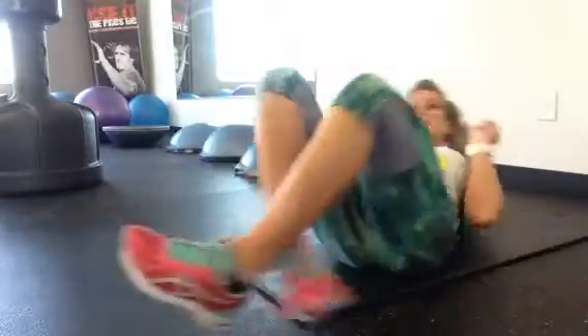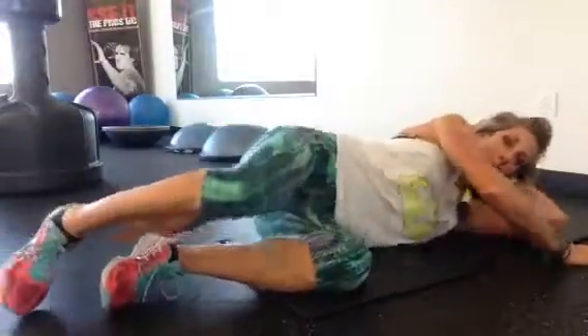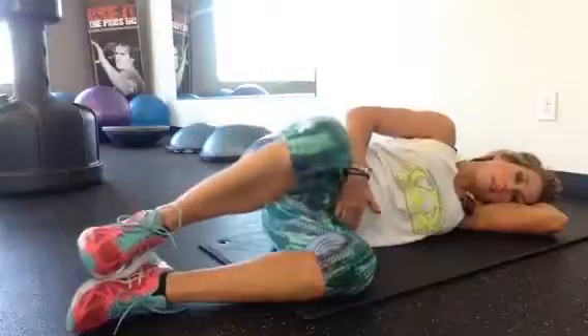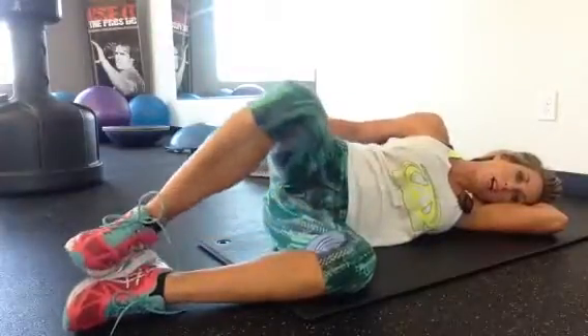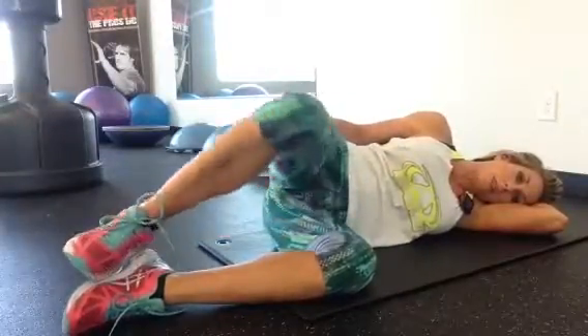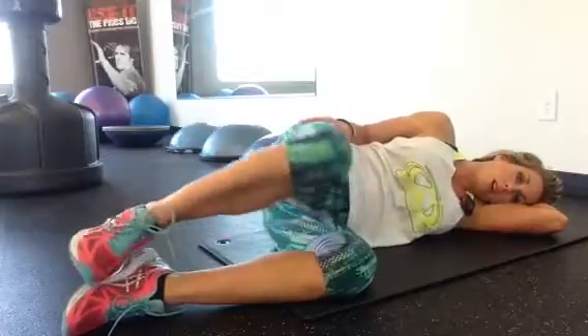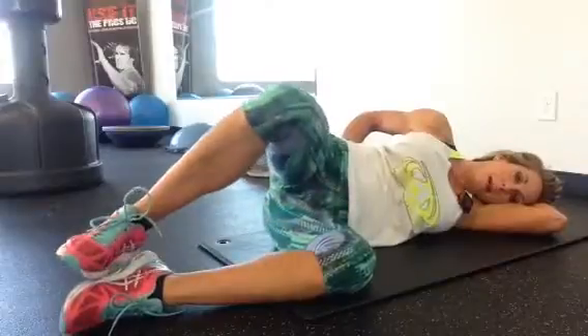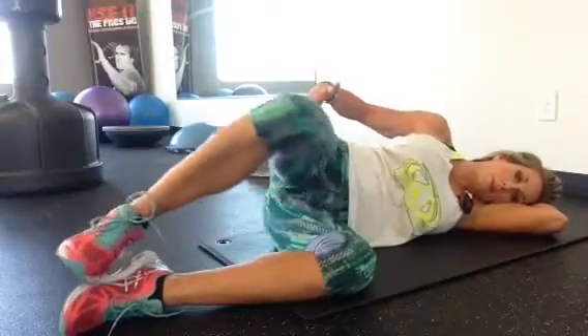And we're doing this on both sides. So we're going to switch over to your right side. There you go. Glue the ankles together. Open up the knees. Make sure the abdominals are strong and your glutes are tight. Focus on only rotating the hip, not pushing the back backwards.